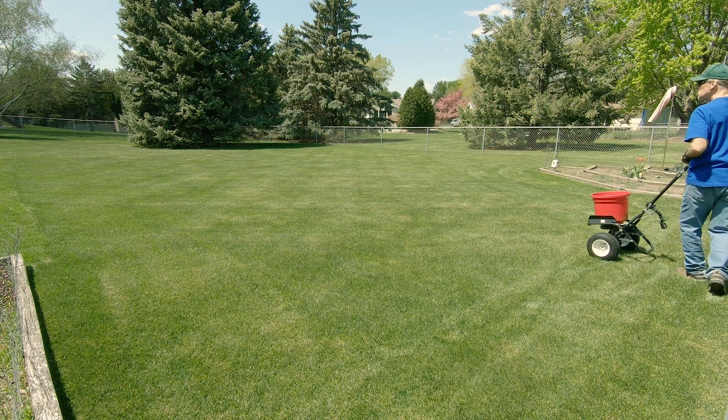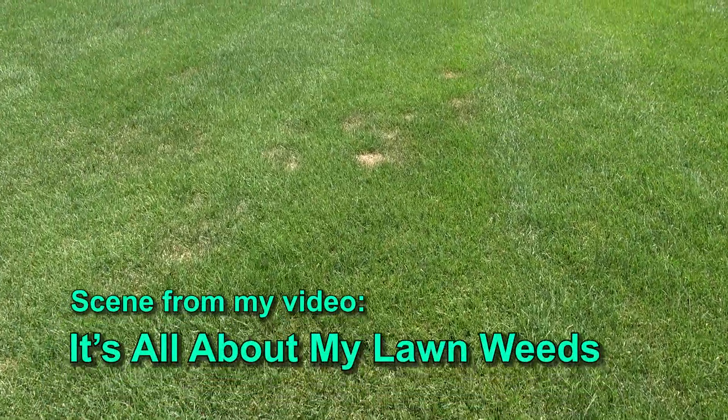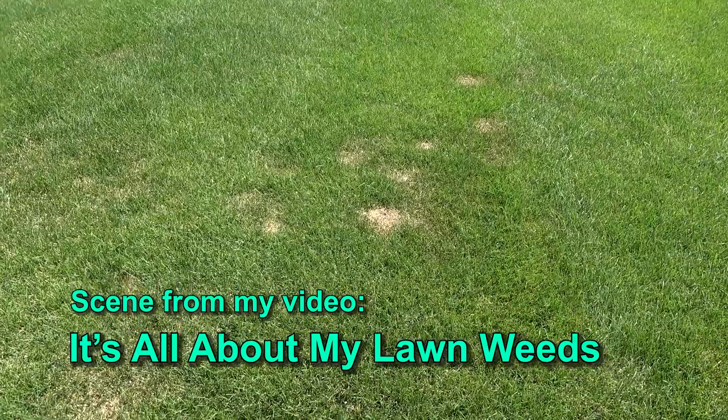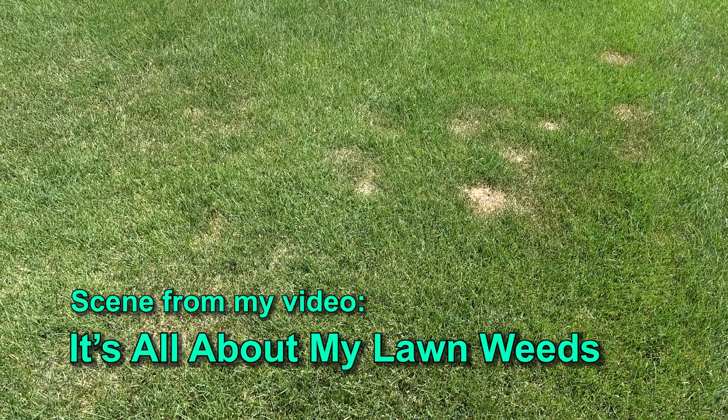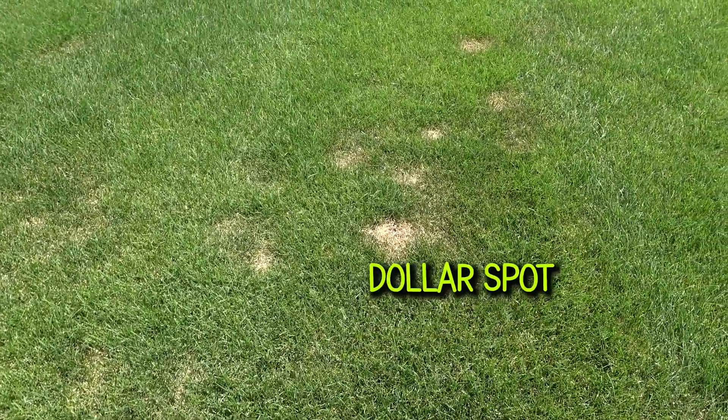Last year I also had some Dollar Spot fungus — that's a new one for me. This usually occurs in the more wide open areas of the lawn that get a lot of dew overnight. It's called Dollar Spot because of the way it begins as small silver dollar size spots in the lawn.